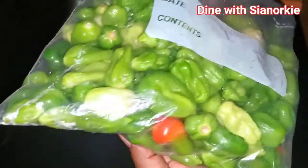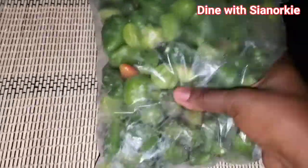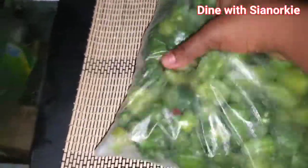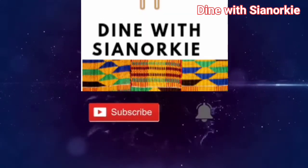So as simple as that, this is how I store mine. I'd love to know how you store yours in the comment section. As much as possible, you want to take advantage of every season and save some money. Once they are frozen, it's easy to separate them — when I want one I just take it and use it. Thank you so much for watching, please don't forget to like this video and subscribe to my channel. Stay blessed!